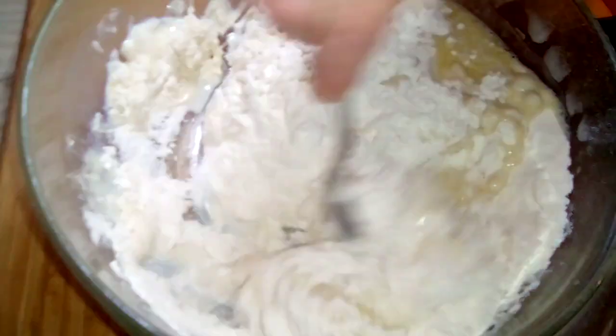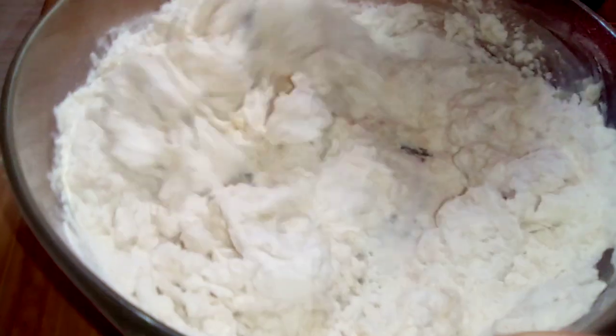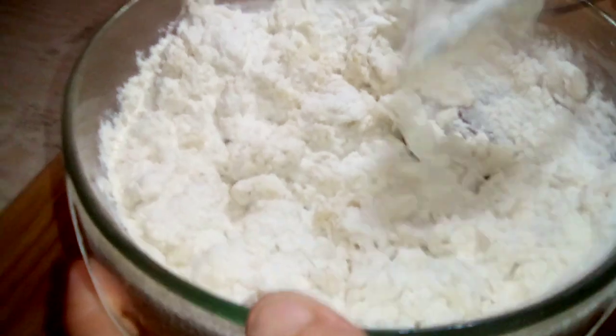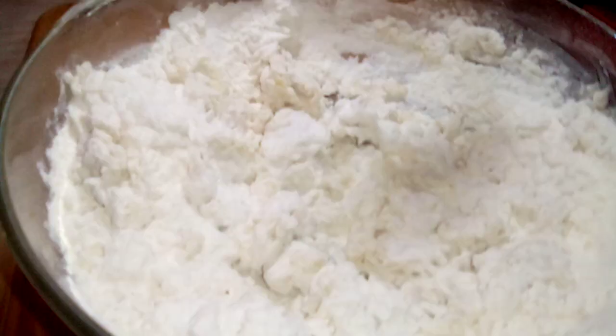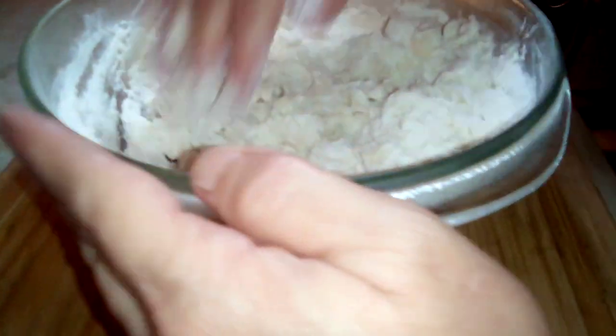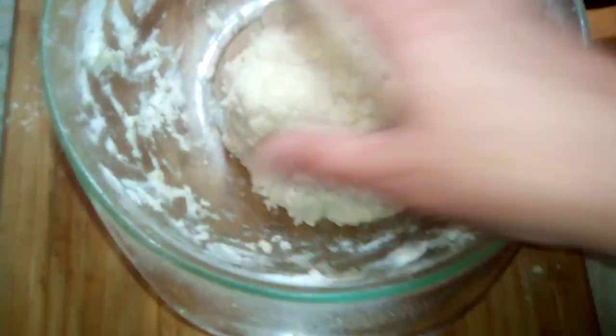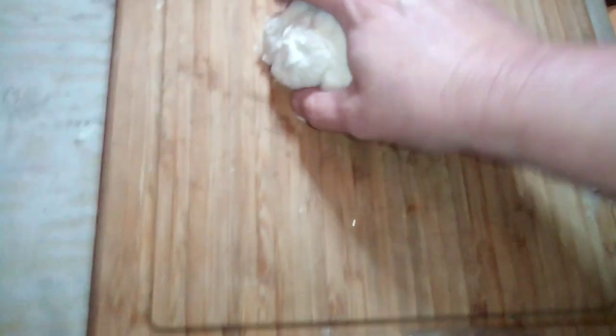So now we're going to combine everything together and make a dough ball. Make sure everything's combined together — you can go ahead and use your hands and combine everything together just like so. Now we've made our round dough ball, so we're going to take it out of the bowl and put it on our chopping board.